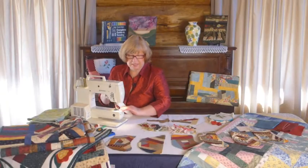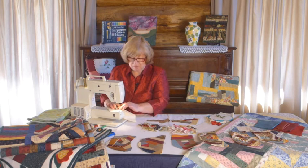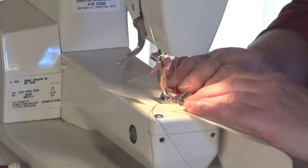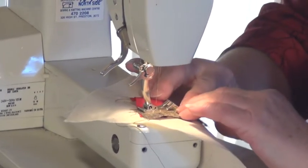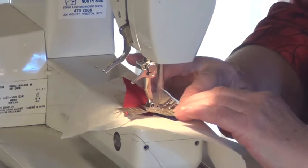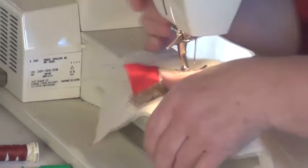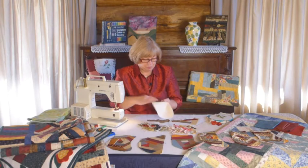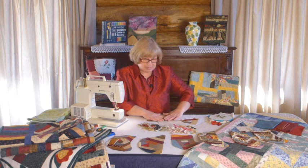Again we'll sew this down, using the quarter inch seam, and we're also going to include going over the first piece that we sewed down as well. Now, crazy patchwork was something that started making its appearance in the 1880s in America. A lot of the silk fabrics, because of the industrialisation, were becoming more predominant, so people were starting to utilise them in their patchworks.